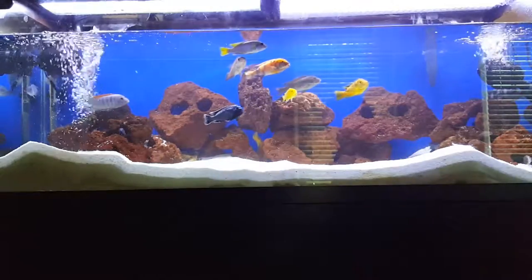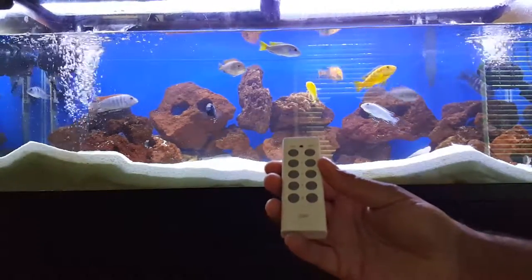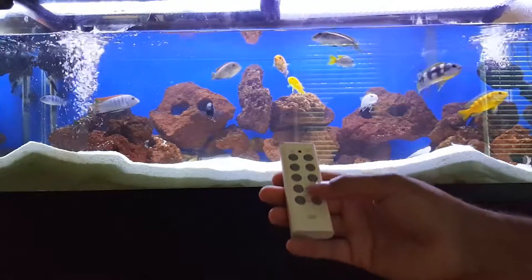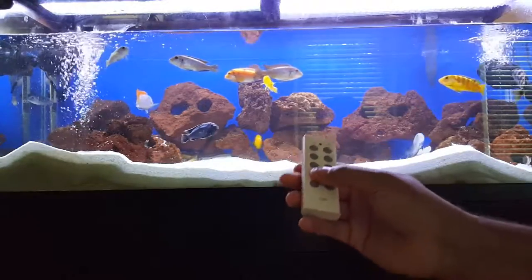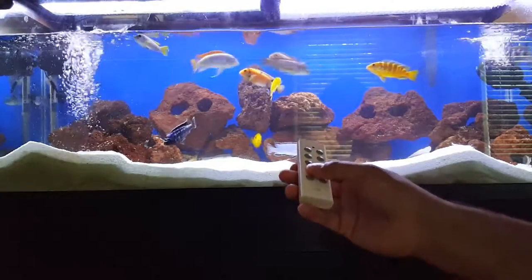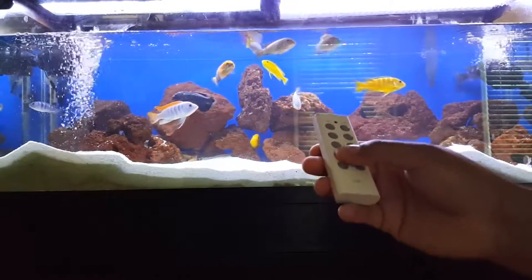Here's the outlet right here, and here's the remote right here. When I'm ready — I already put all my water conditioner, Prime, Safe, whichever you use — I already put it all in here, so it's safe to run my filters.